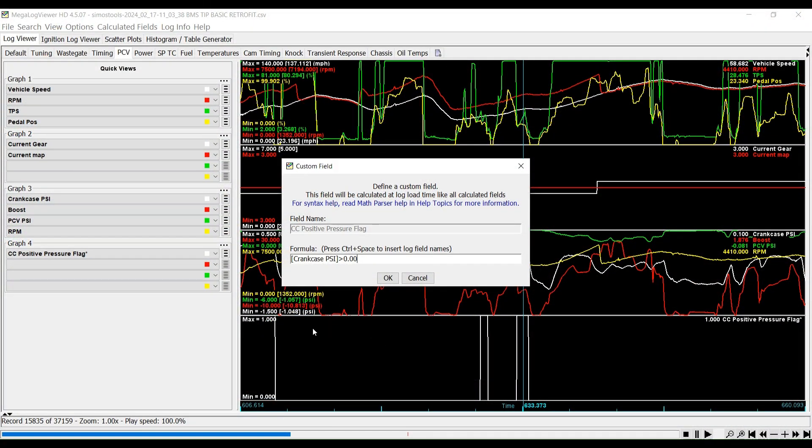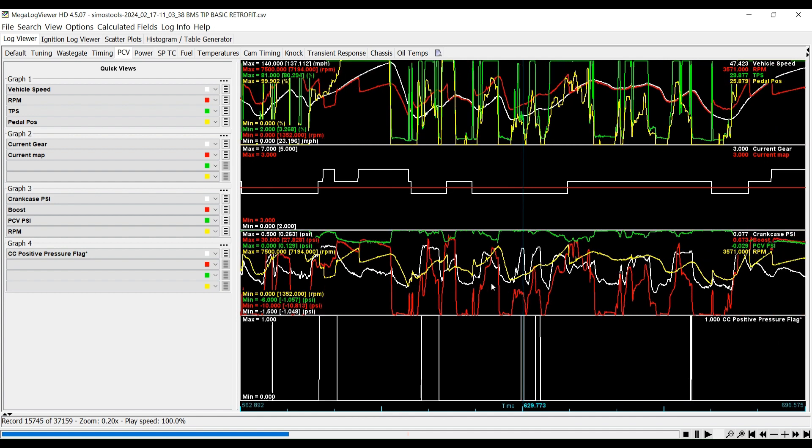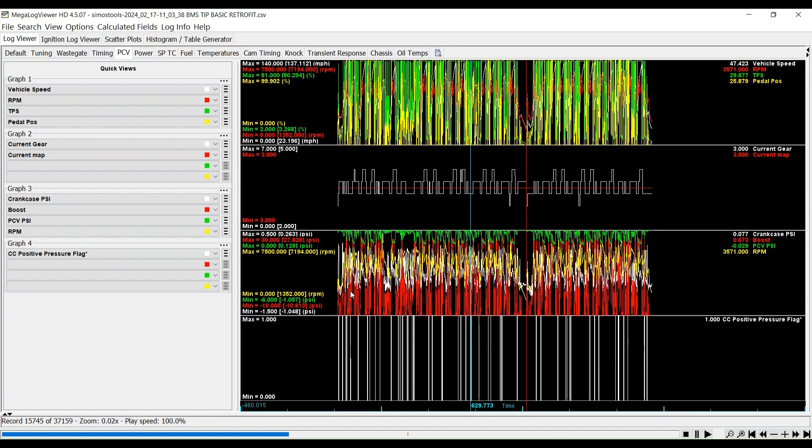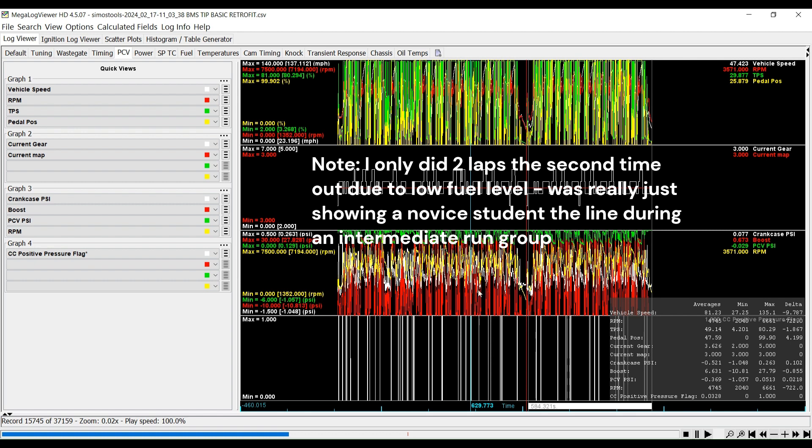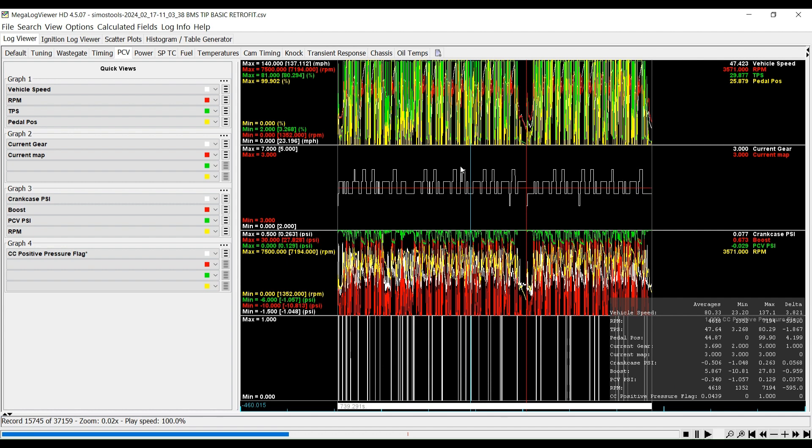So we're in MegaLogViewer. I was logging crankcase PSI and I created a flag — it registers as a 0 or a 1, true or false, for any time that the crankcase pressure exceeds 0 PSI and goes into the positive. These are the two sessions with the BMS turbo inlet pipe in basic retrofit form. For the first four laps, we averaged about 5% of the time with the crankcase in positive pressure. For the other two laps it was right around 3%. So an average of roughly 4% of the time we had the crankcase in positive pressure, which is less than ideal.